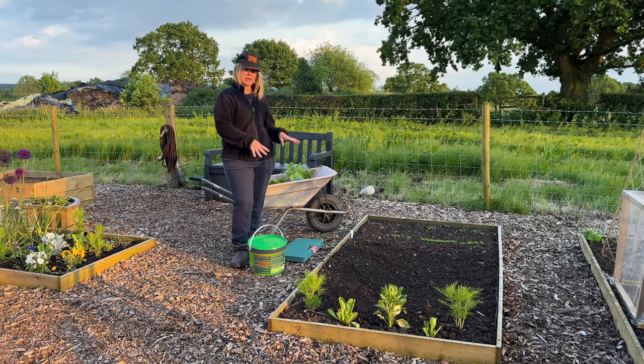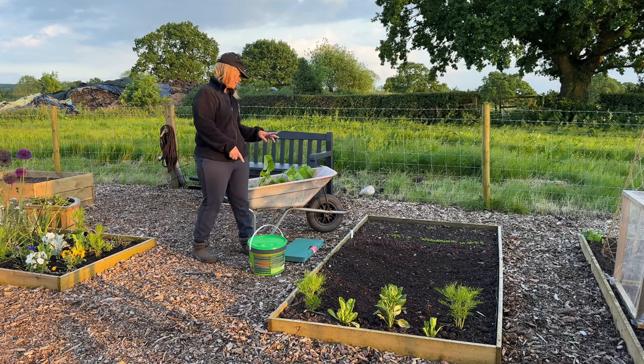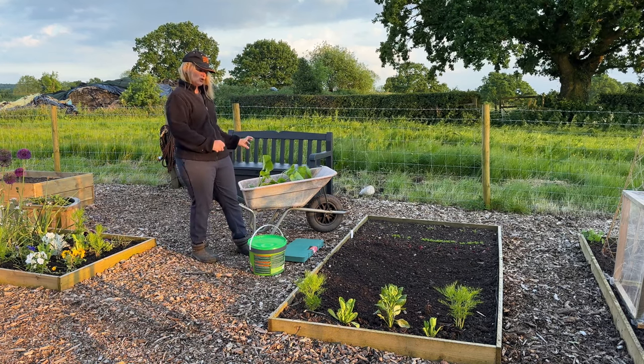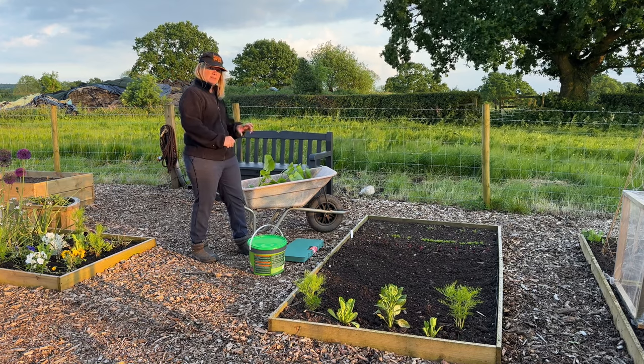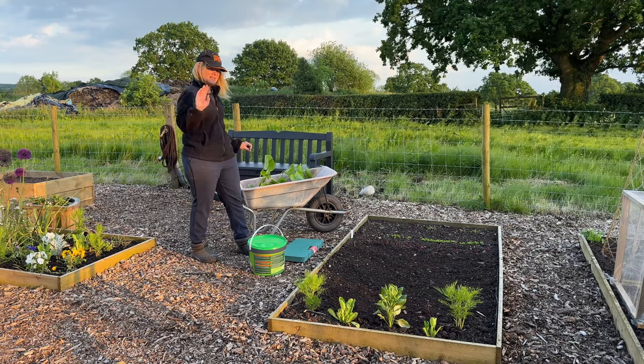I've already raked the bed over to loosen the soil to prepare it. I have some chicken manure pellets and a selection of squashes here. The first thing I'll plant is patty pans, and then I'll tell you what else I've got to plant in the bed next to us.